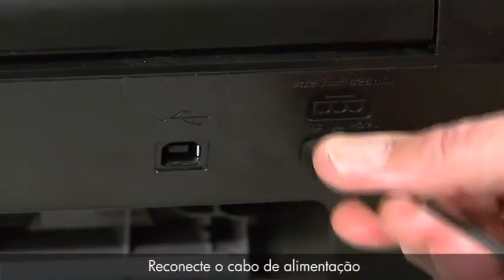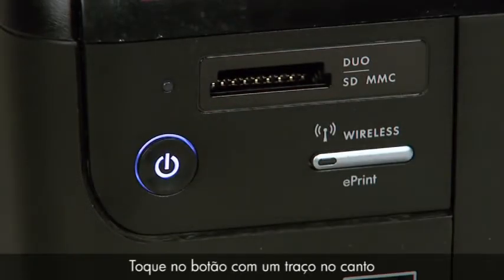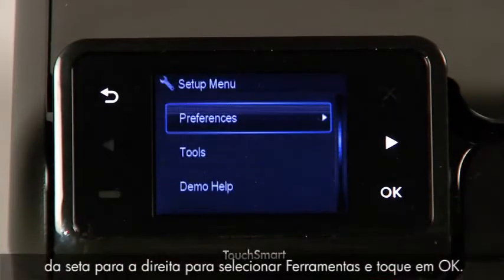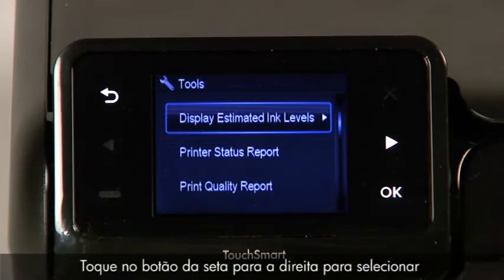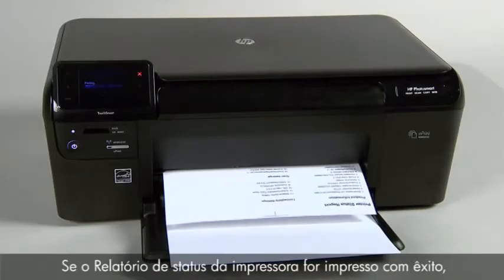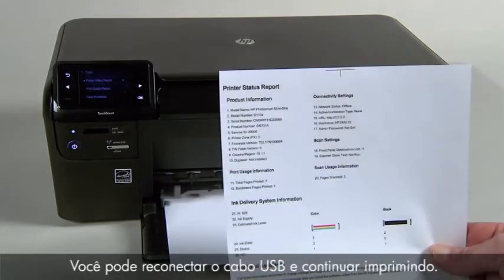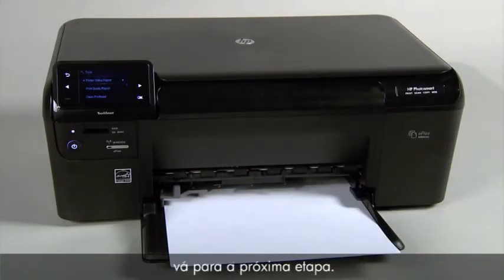Reconnect the power cord, then press the power button to turn on the printer. Touch the button with a dash in the lower left corner of the control panel. Touch the right arrow button to select Tools, then touch OK. Touch the right arrow button to select Printer Status Report, then touch OK. If the printer status report prints successfully, the issue is resolved — you may then reconnect the USB cable and continue printing. If the printer status report does not print, go on to the next step.